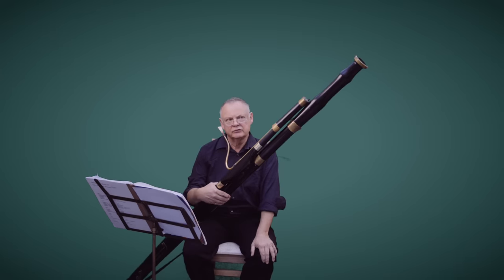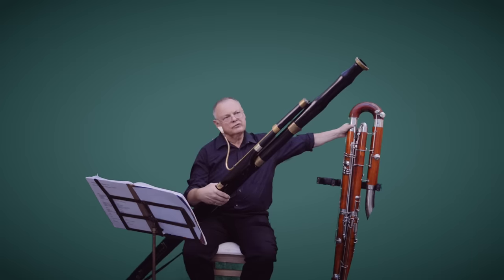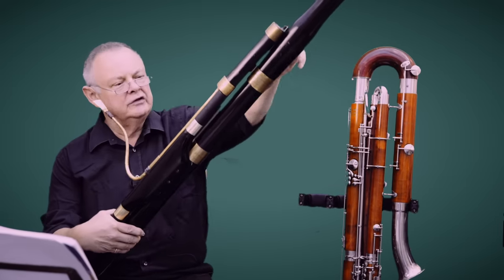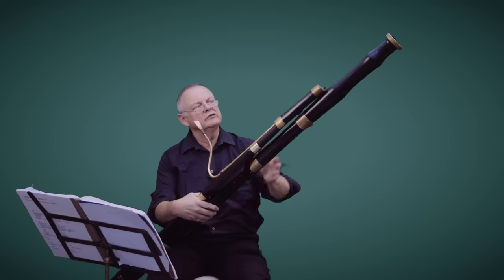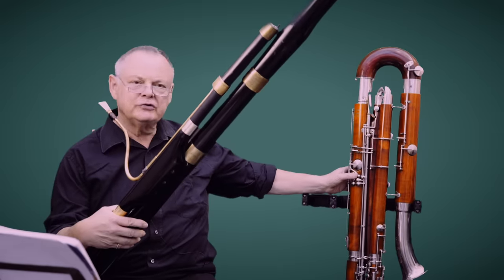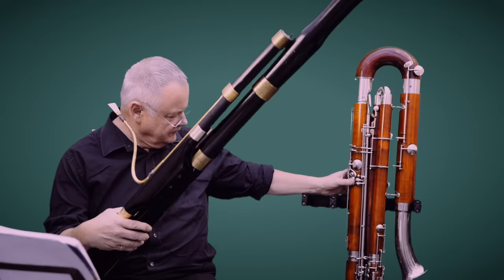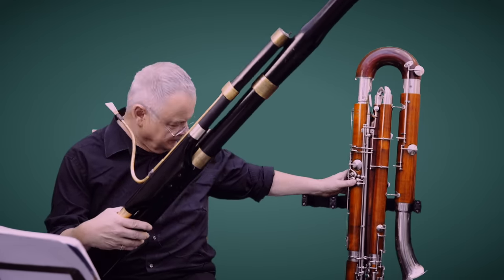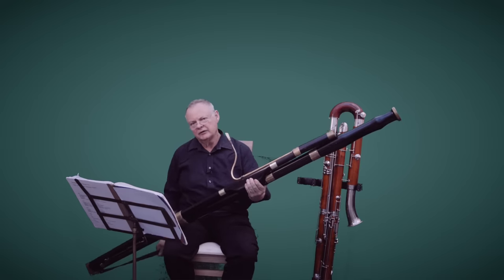The technology to make these instruments advanced quite a lot. The modern contrabassoon has a bow at the top, which this instrument doesn't have. They didn't have the technology, so the instrument went straight up. Also the modern contrabassoon has many more keys, which help you with all the chromatic notes. And it's probably easier to hold because it sits on the floor, whereas this sits either on a sling or on a belt.